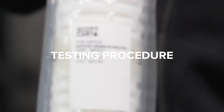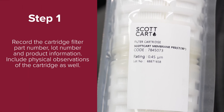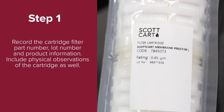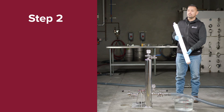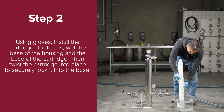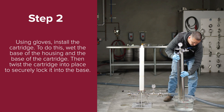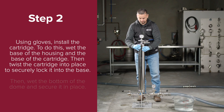Now we'll begin the procedure. Step one: record the cartridge filter part number, lot number, and product information. Include physical observations of the cartridge as well. Step two: using gloves, install the cartridge in the housing. Wet the base of the housing and the base of the cartridge, then twist the cartridge into place to securely lock it into the base.